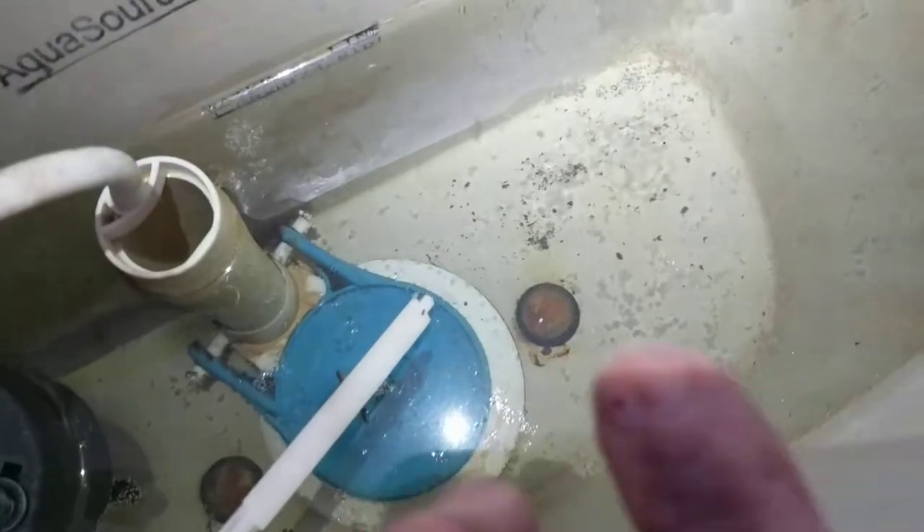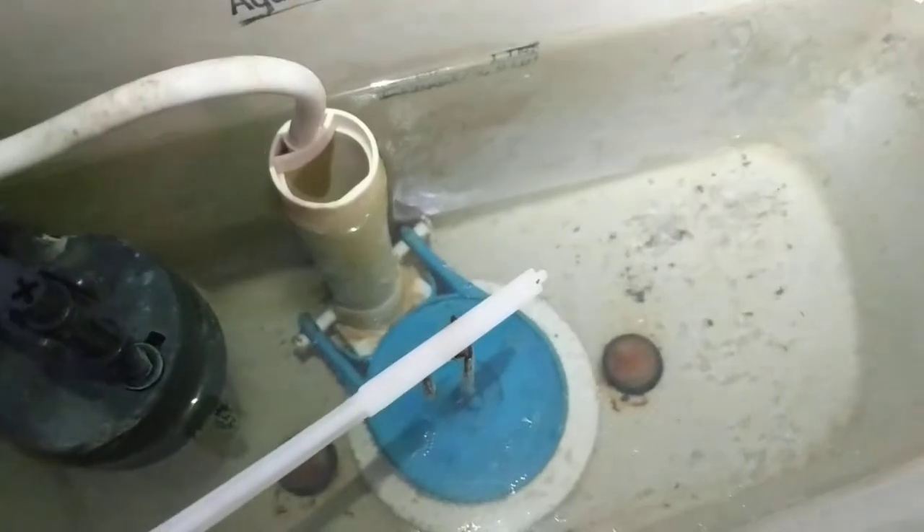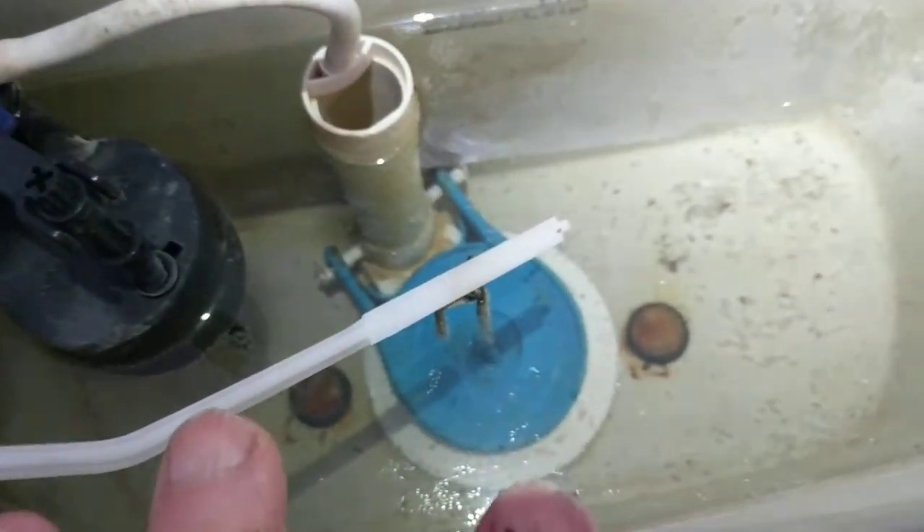When tightening the bolts underneath, you don't have to tighten them until the water stops dripping, because those two bolts are already sealed independently by those two nuts. The only thing you are tightening those bolts for is the center rubber gasket in the middle. You only have to worry about tightening these two nuts to get one seal, which makes it a lot easier.